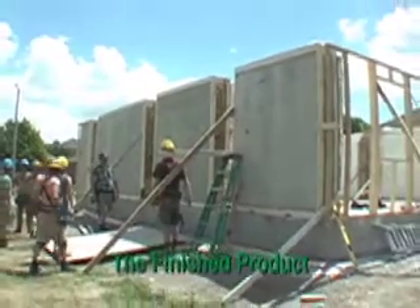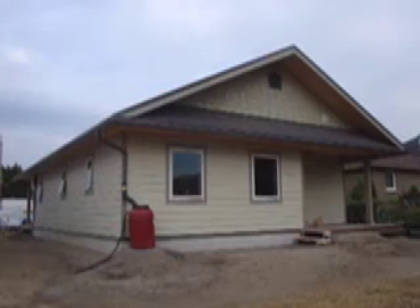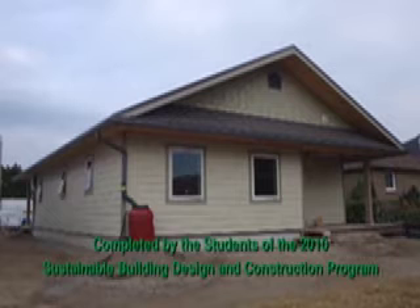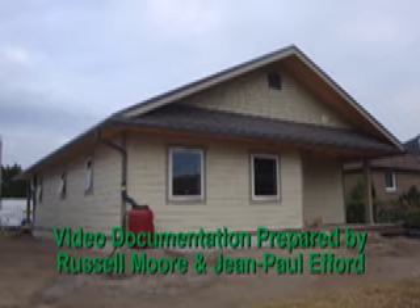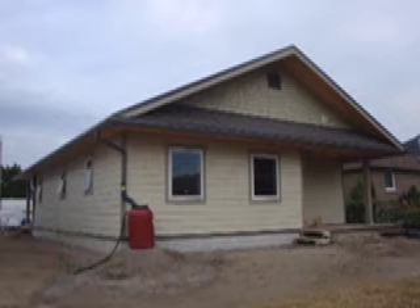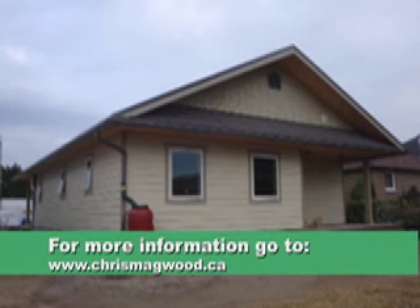With the walls placed and the form stripped, we're ready to build the framing in between. In this case the home was sided over the framing and the straw bale wall system, resulting in a quick, very energy efficient, and lovely looking home in a suburb on the north end of Peterborough. If you'd like to learn more about prefabricated straw bale construction, you can check out the website at www.chrismagwood.ca.